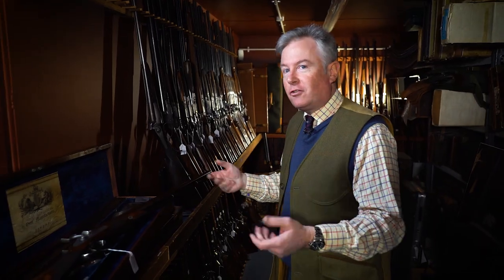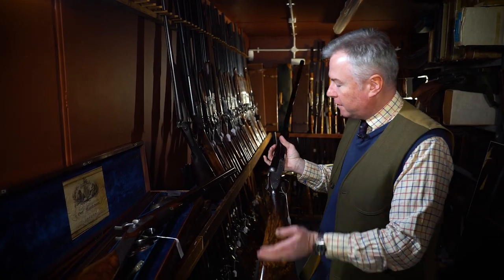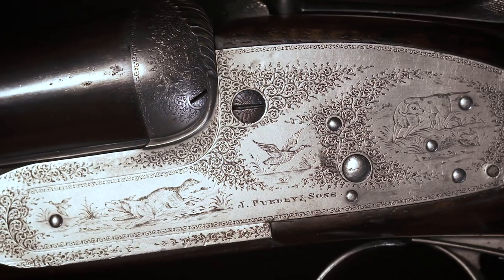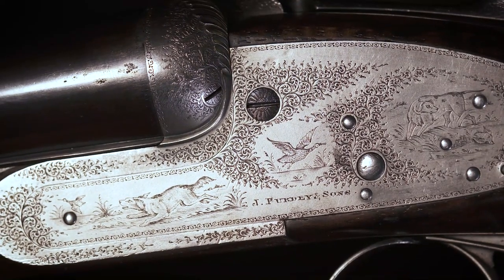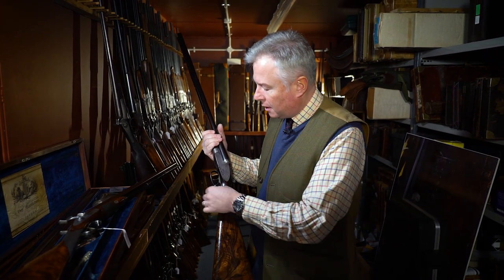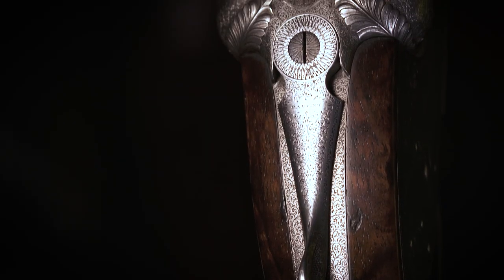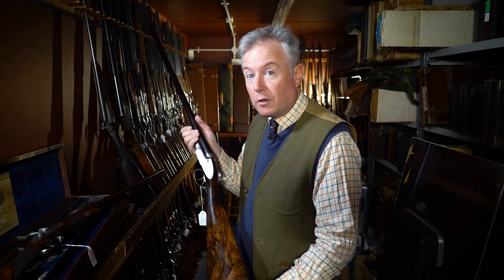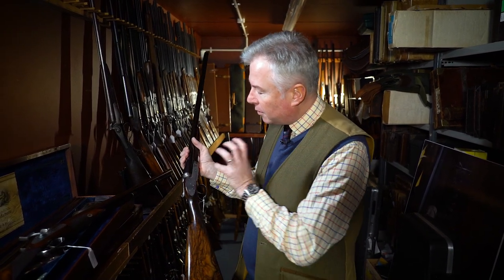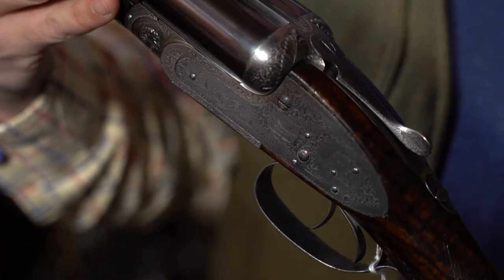There are variations on this style of engraving. We have another Purdey here, a little bit older, from about 1885. This incorporates some fairly naive game scenes within the scroll engraving where the rose bouquets would be. Usually this work was carried out by the in-house engraver or by Harry Kell, who was well known at this period for specialising in this type of work. This was a standard fancy engraving option at Purdey at the time, but in today's market it marks this gun as quite distinct and it's quite rare to find this engraving.